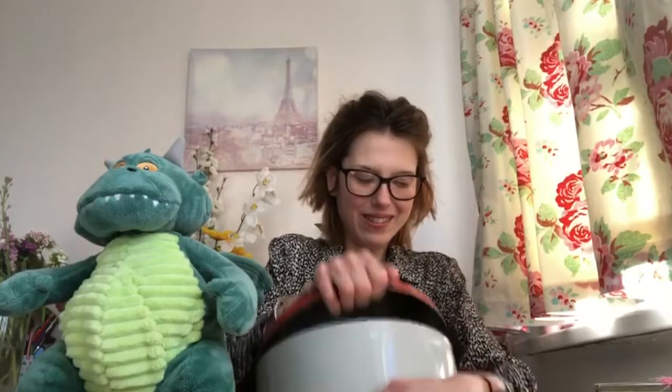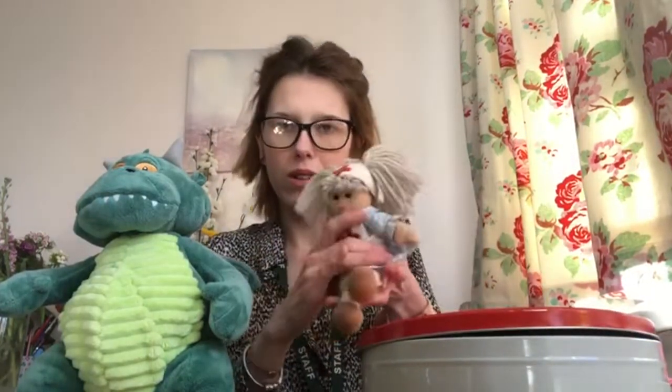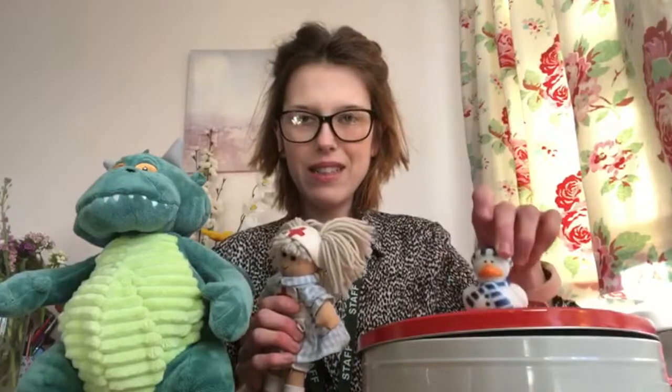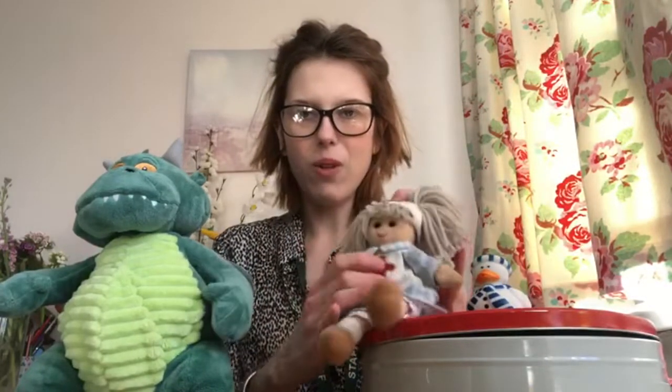Oh, we have got d for duck! Quack quack quack — d for duck. Shall we see what else is in there? Oh, we have a d for dolly. D for duck, d for dolly, d for dinosaur.